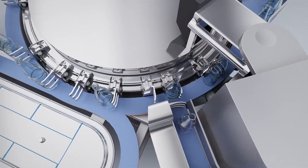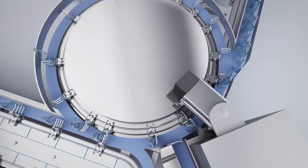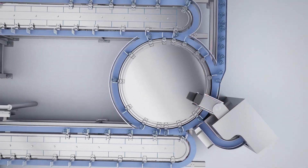So as you change sizes or change production, you simply change the position of the movers to meet the product. Now I don't have to do this large mechanical changeover.